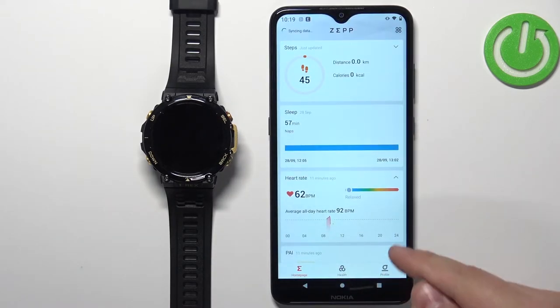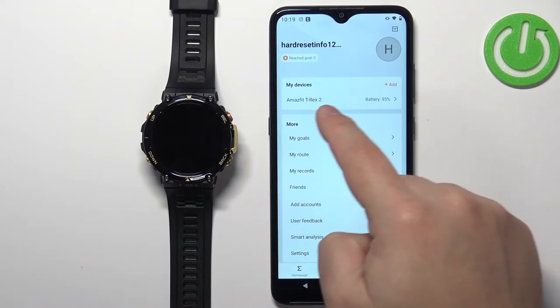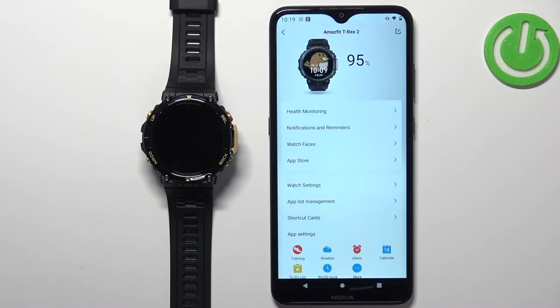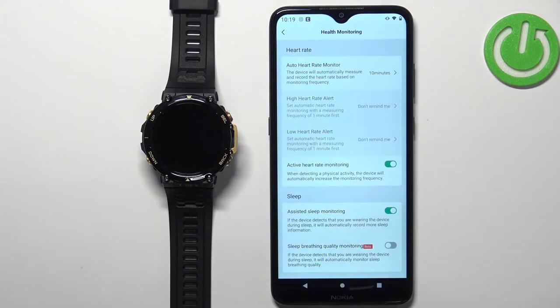Now let's open the Zepp application on the phone that is paired with our watch. In the app you should see the home page. Tap on Profile, select the Amazfit T-Rex 2 from the list, and on that page tap on Health Monitoring. Here we have the Heart Rate category, which includes the Auto Heart Rate Monitor option.